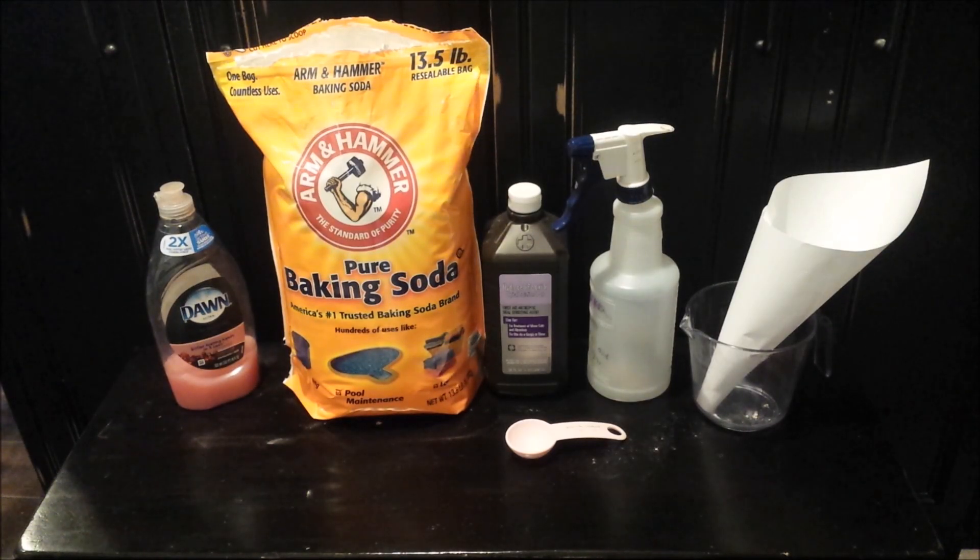Today I'm going to show you a quick easy way to get rid of urine stains from your mattress. You just need a few ingredients: three tablespoons of baking soda, eight ounces of hydrogen peroxide, and a drop of Dawn dishwashing detergent. You'll also need a spray bottle, a measuring cup, and a funnel.